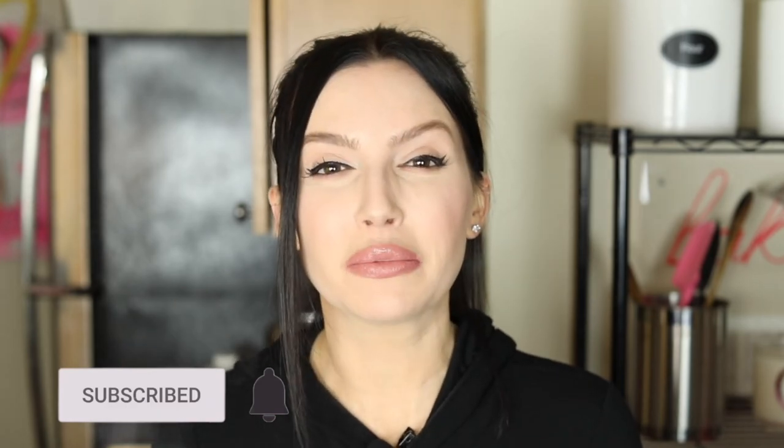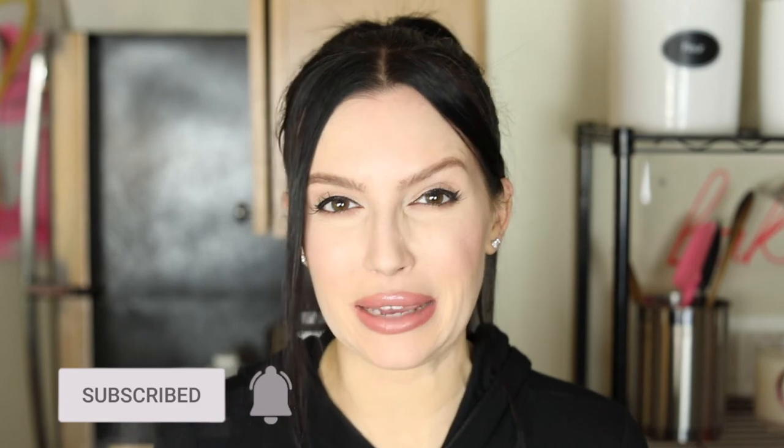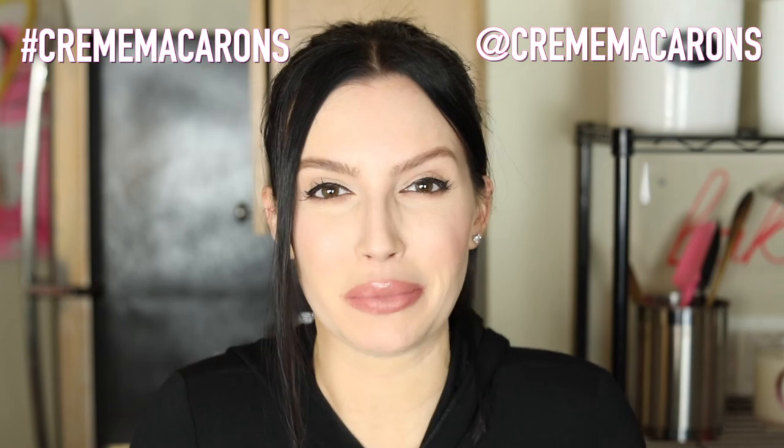Thank you, Stephanie, for this request — I hope you guys enjoy. Thank you so much for watching. If you like this video, please give it a thumbs up and make sure you subscribe to this channel to see first look. If you want to see even more content, please follow my Instagram and Facebook. And if you're going to replicate any of my photos, videos, or recipes, please add hashtag creme macaroons to your post so I can see, like, and share them to my stories. As always, stay happy, stay healthy, and keep baking.